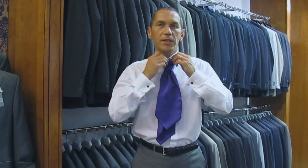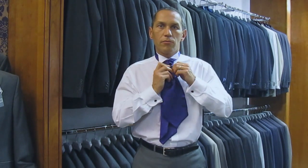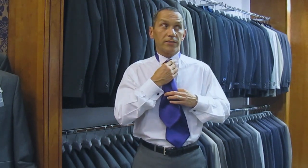All we're interested in doing is making sure we've got a nice, rich, large knot that covers your top button and makes the whole scrunch look attractive. There we go. Thank you very much.